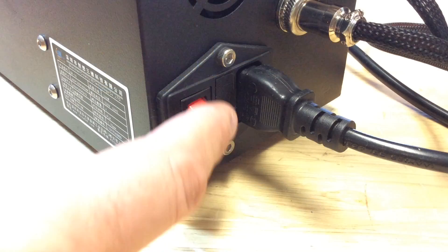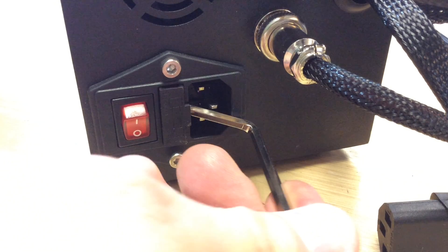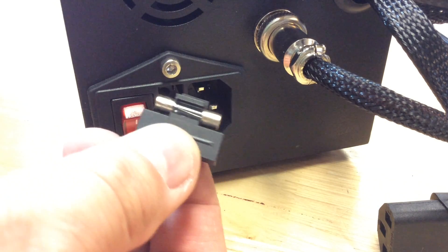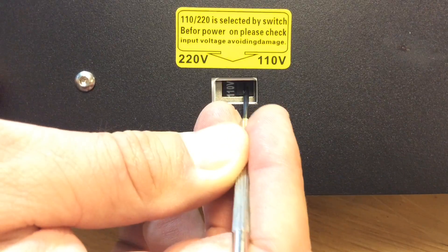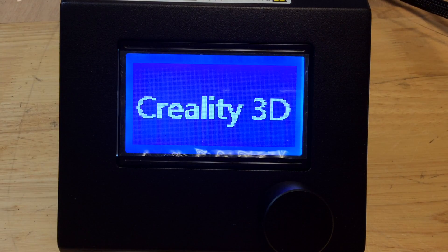I plugged it in, flipped the switch, and nothing happened. I thought, oh my God, did I get a dud? Is the fuse blown? I popped out the fuse, looked at it, it looked fine. I got out my meter, checked it, and it was perfectly fine. Then I realized it was set to 220 volts instead of 110. I flipped the switch, tried again, and bingo — it was up and running.